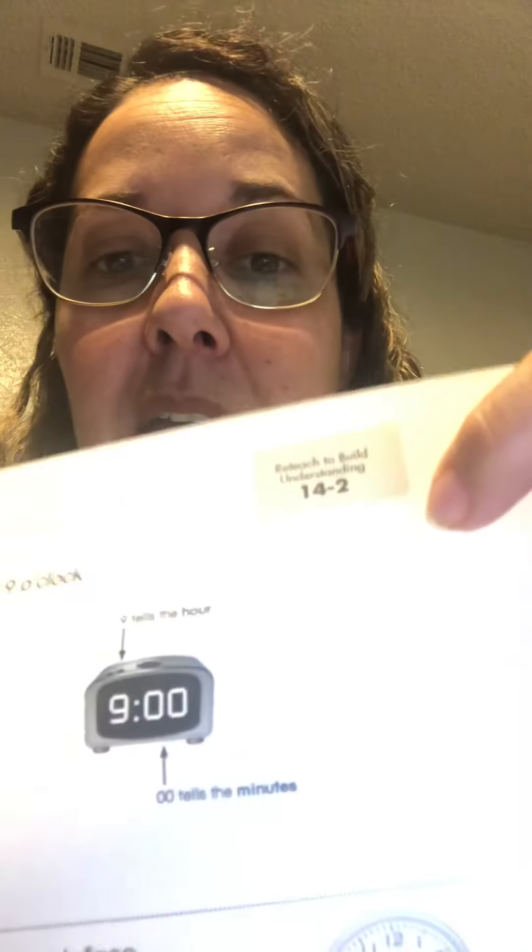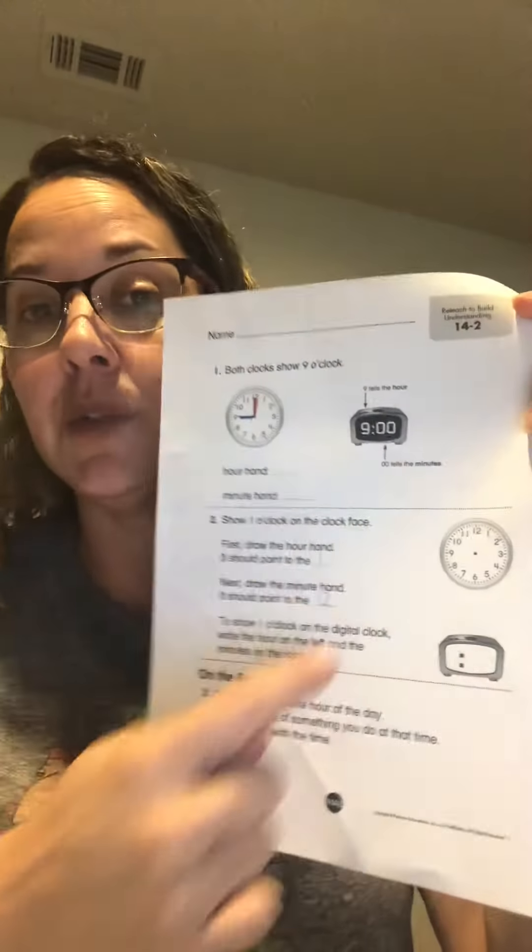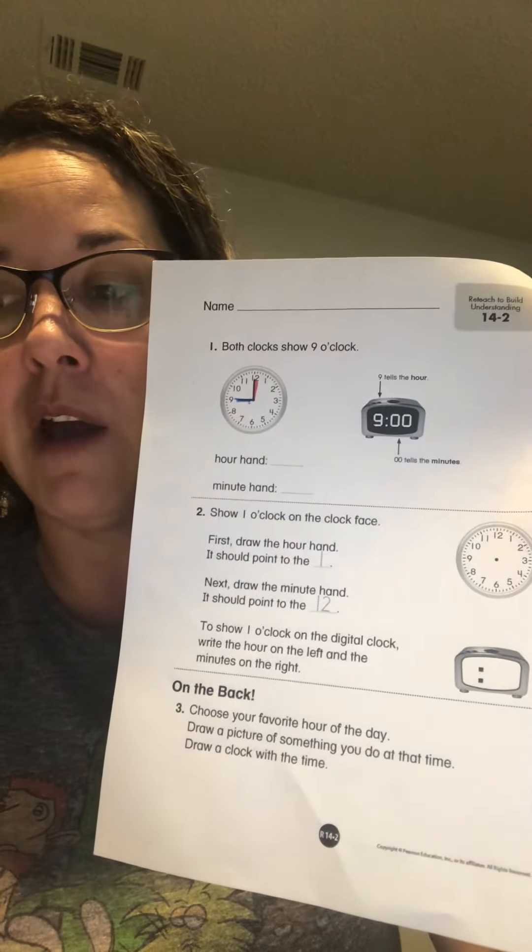Hey boys and girls, it's Ms. Carmichael again. The video we're going to be working on is this worksheet, 14-2. So it looks like this one. I'm going to go ahead and get this one out.